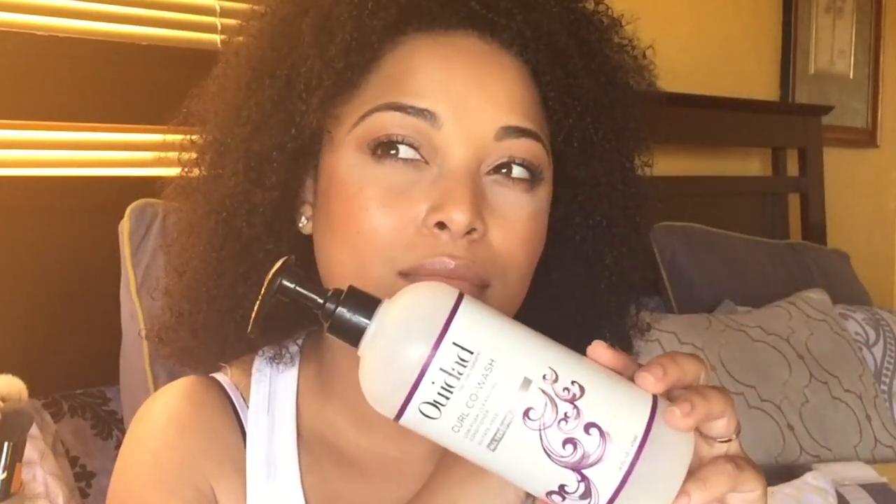This is WeDo the Curl Co-Wash — a low-foam cleansing conditioner. It's amazing, for all textures. I love this and was really sad when I ran out. It's 16 ounces and definitely worth the buy. You can pick up WeDo at Ulta and also at Sephora.